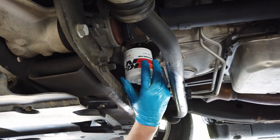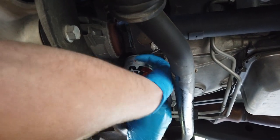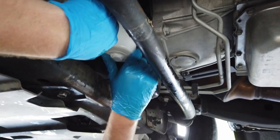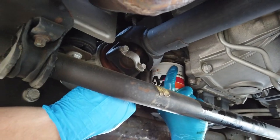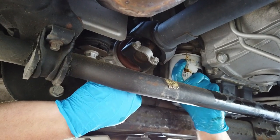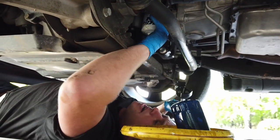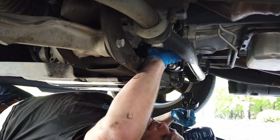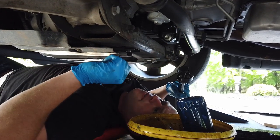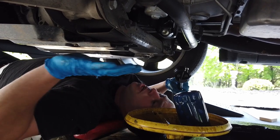Carefully spin the filter on — keep in mind you have oil in it so don't turn it to the side. We're going right back where we were before. Take note: the K&N is a slightly shorter body filter compared to the OEM, but that's fine — K&N is rated well for six to ten thousand miles or even a little more, so we're comfortable using it even though the OEM filter is a little longer. Now that our oil filter is snugged up hand tight, we are done underneath the truck.